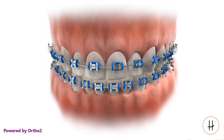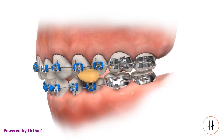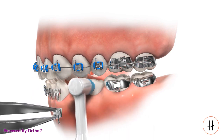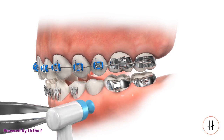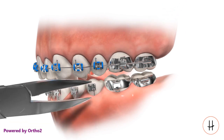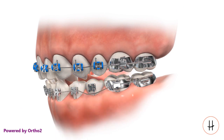Avoiding hard and chewy food is important, as loosening a bracket will lengthen treatment time. Hard or chewy food can loosen a bracket, and there are several steps to repair the damage: the arch wire and loosened bracket are removed, the enamel surface is cleaned then prepared, sealant is applied, and a new bracket with adhesive is placed, then light cured to harden the adhesive, and finally the arch wire is replaced.